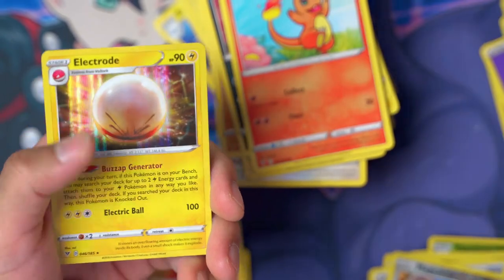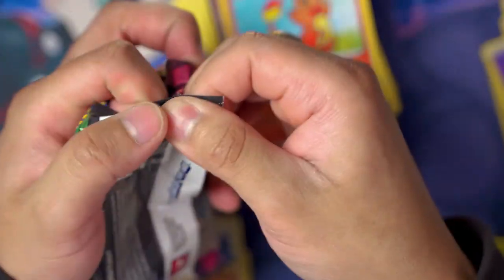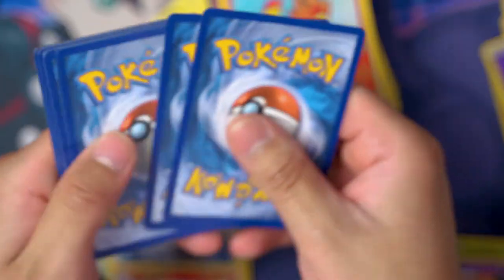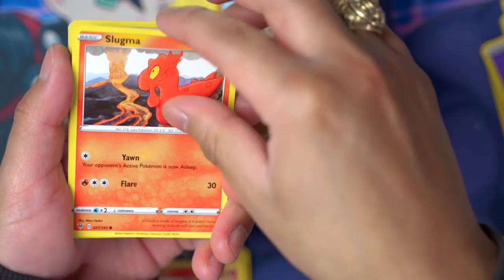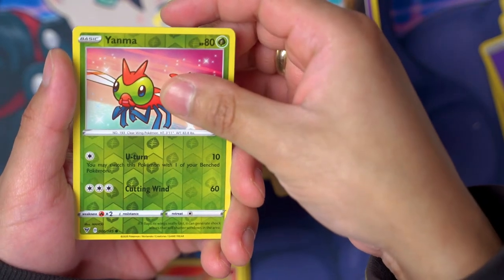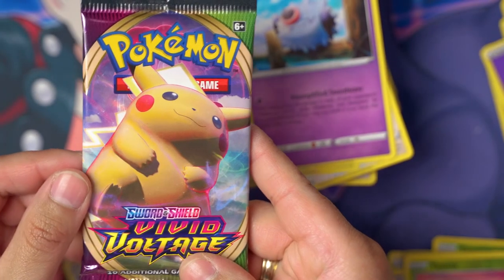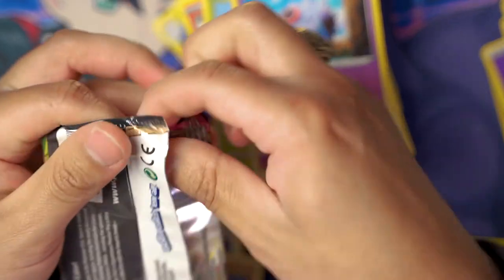Another Electrode holo rare. Oh my goodness, we have two packs left! There has to be like a gold card or a rainbow rare in this booster box still — or at least a full art. Pack: Whismur, Exeggcute, Woobat, Yanma, reverse holo, and a Lycanroc regular rare. This is the last pack — the Pikachu V-MAX pack!